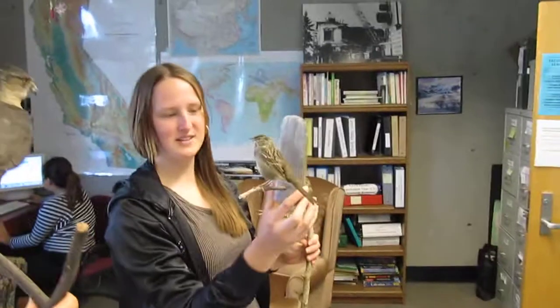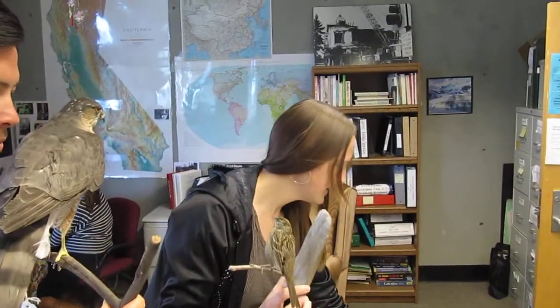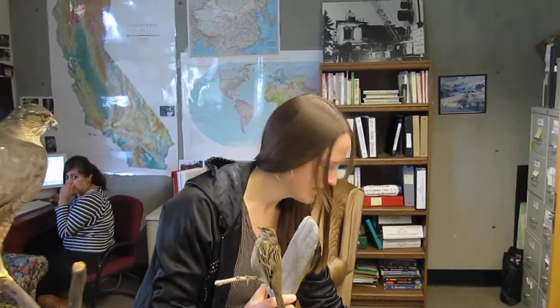This is a golden-crowned sparrow and it's ready to be mounted, as you can see. I made it myself.